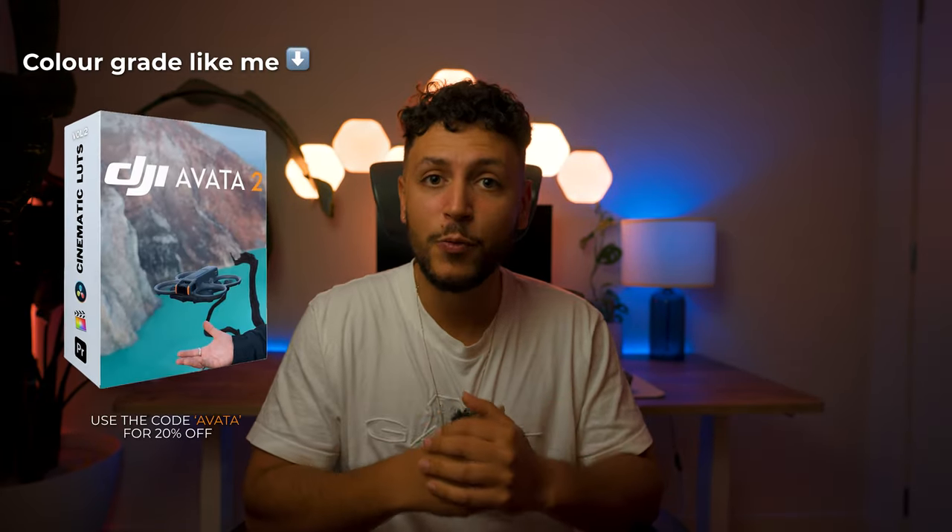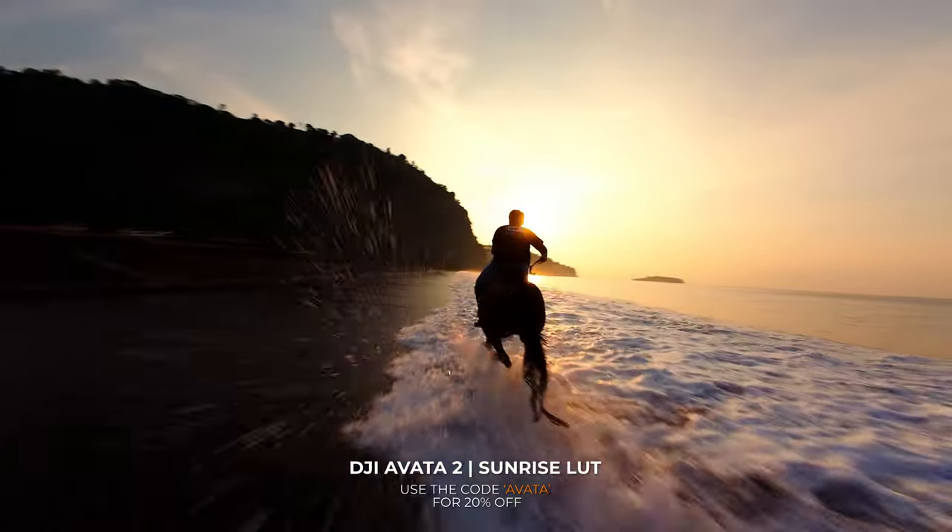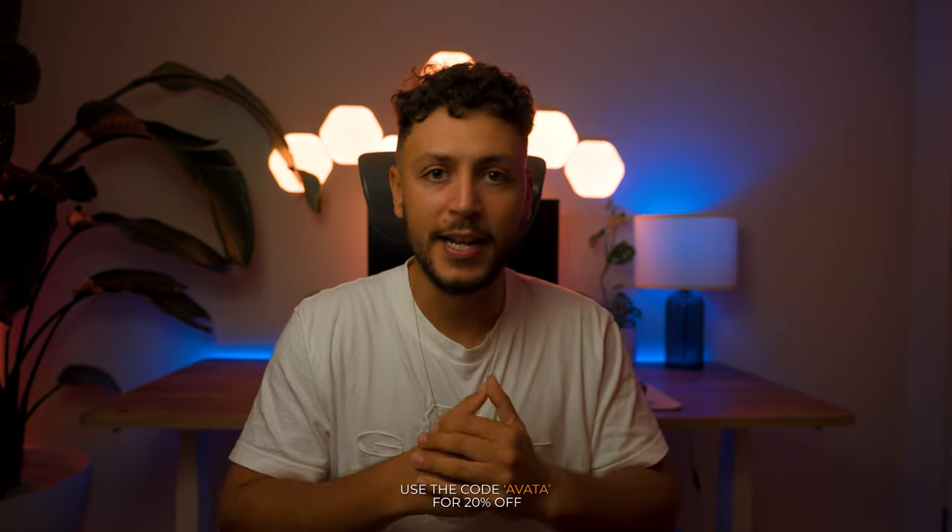Once you get the shot, it's totally up to you to make the colors pop later in post and enhance the footage. But if color grading is not really something you're comfortable with, I've created a cinematic LUT bundle which has been carefully curated for the Avata 2, allowing you to color grade your footage within seconds. I'm going to link the LUTs below, and if you made it this far, you can use the code AVATA for 20% off the cinematic LUT bundle. I hope this video was helpful — if you have any questions regarding the color grading process, my LUTs, or anything about the Avata, drop them down below. I'm always happy to help and I'll catch you guys in the next one.